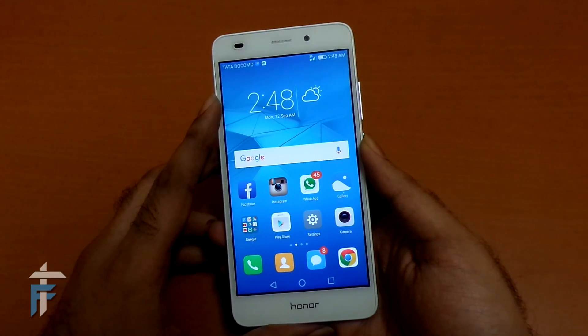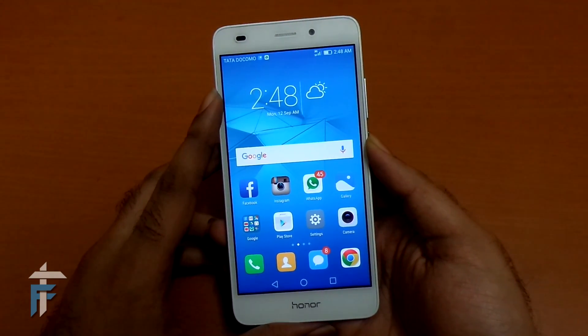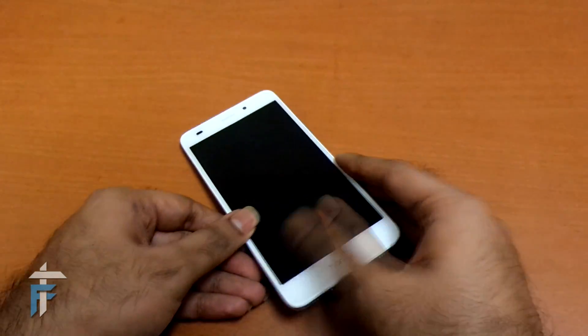I will also mention the link to the full hands-on review of this smartphone in the description below. You can post comments. Thank you for watching — this is Karan signing off from technofall.com. See you in the next video.